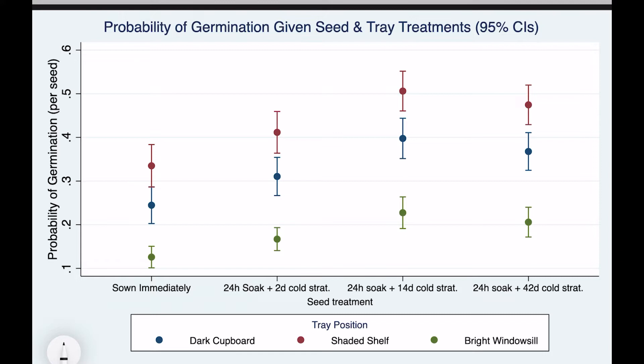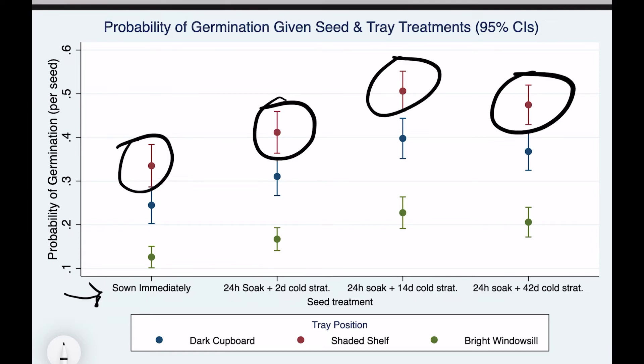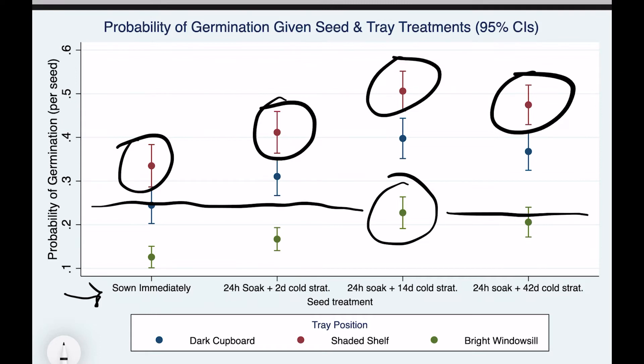While a lot of the advice online focuses on the period of cold stratification — shown here on the x-axis — I actually found that the position of the germination container had a much larger effect. Germination containers placed on a shaded shelf germinated at the highest rates throughout, and it's interesting that even if you have a long stratification period, if you don't put the tray in the right position your germination rate is still going to be really low. For this reason, amateur home growers should probably focus more on how they're sowing the seeds than how long they're stratifying them in a refrigerator.